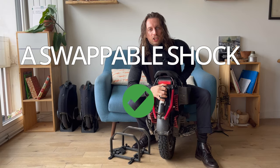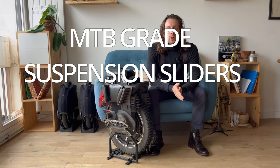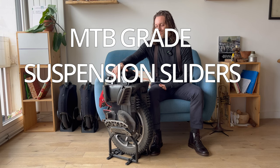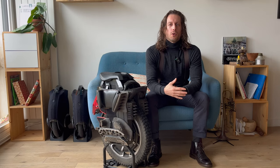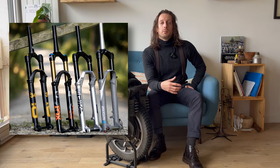A swappable shock — check. If you want to be serious about downhill riding and jumping, you will need the perfect shock, otherwise you're done. MTB-grade suspension sliders — nope. The S22 has more like a retard-grade suspension slider. Surprisingly, they don't work too bad, but having actual tubes like MTB forks would definitely be a game changer, especially when riding on rough terrain.